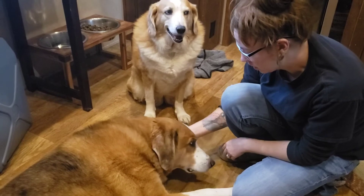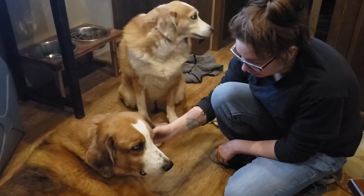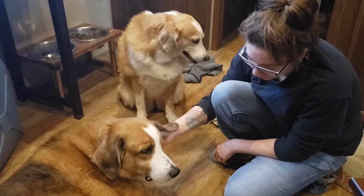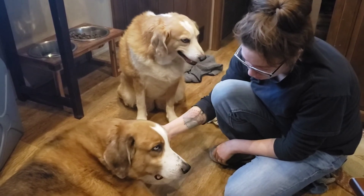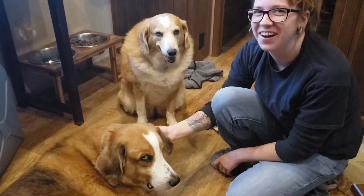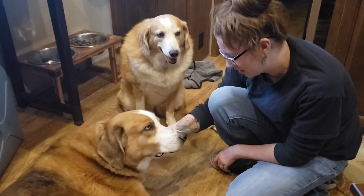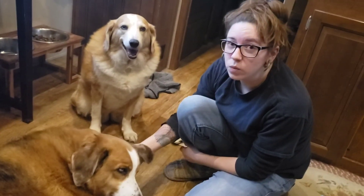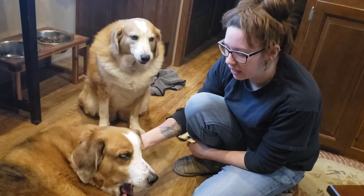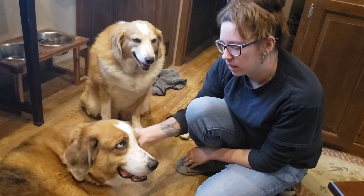I'll have to stay on top of them for the next hour or so because he'll keep trying to lick it. He lets me do it and he knows that it's going to feel better in a little while because I've had to do this before. I'll just do that probably like once a day for a few days and just kind of keep an eye on it. When the redness goes away and it's starting to heal, then I stop.